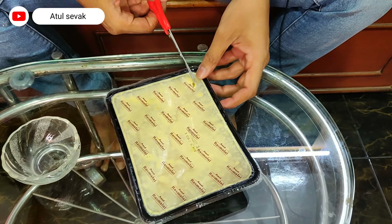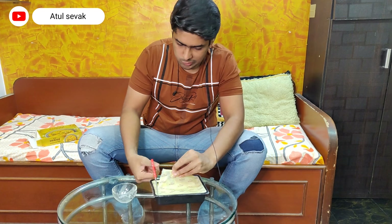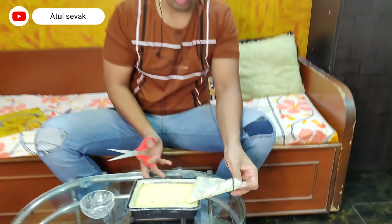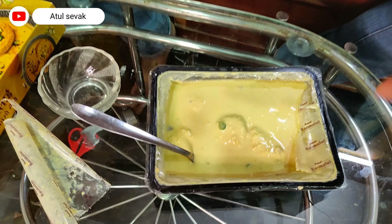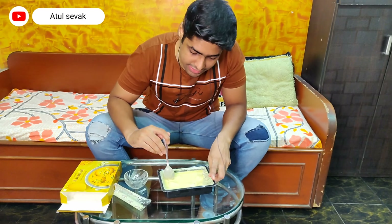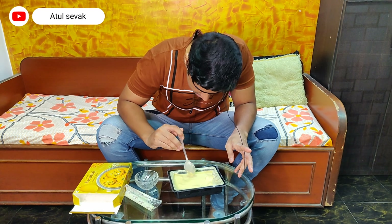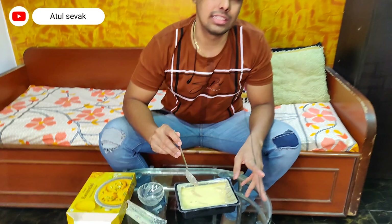I have cut it open. Let's see the consistency first. Let's mix it well. The Ras Malai comes out — there is a piece. My Indian viewers, remember there are pieces inside. Let's see how many are in 240 rupees: 1, 2, 3, 4, 5, 6, 7 — I think 8 pieces. So in 240 rupees you get 8 pieces, which is slightly costlier.